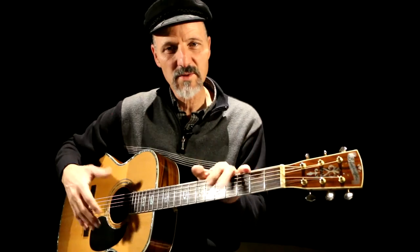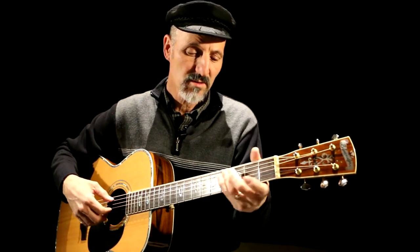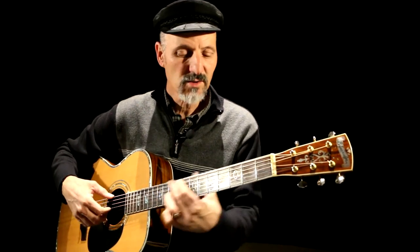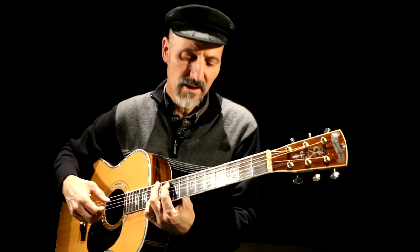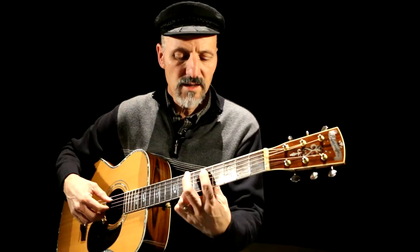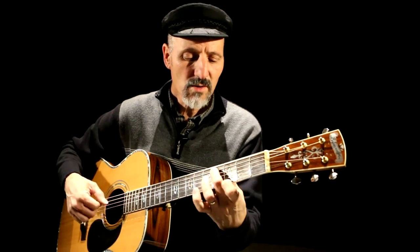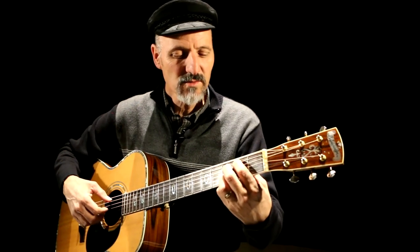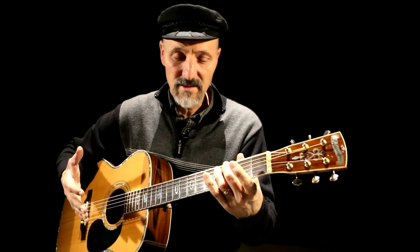What you can do, instead of trying to play open position chords or bar chords, is learn the chords that are in the song. You can do this: Blackbird singing in the dead of night, take these broken wings and learn to fly, all your life, you were only waiting for this moment to arise. You could do that.